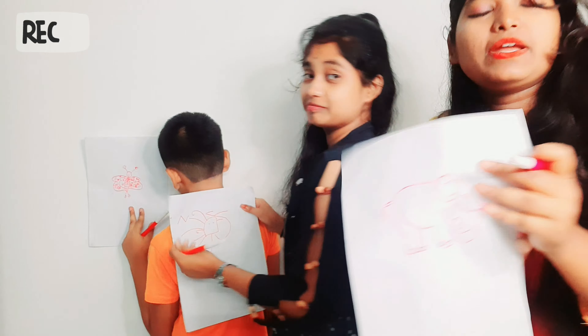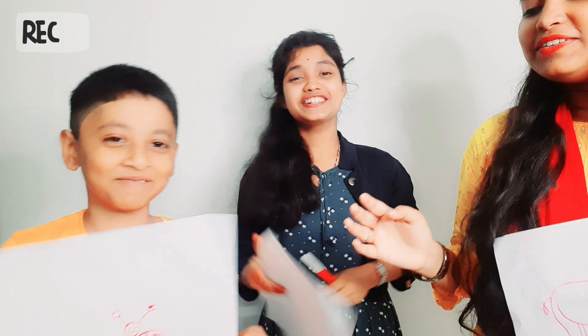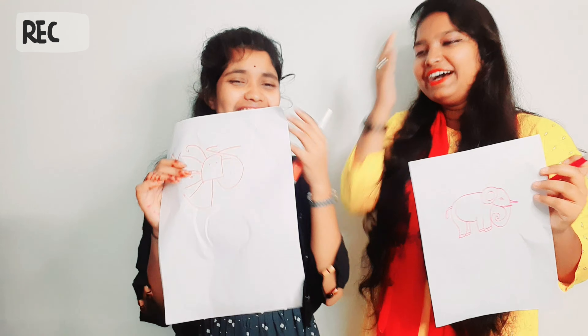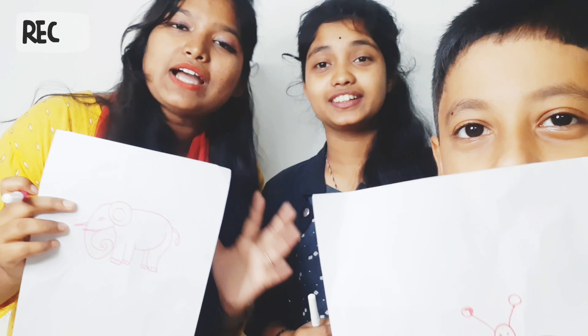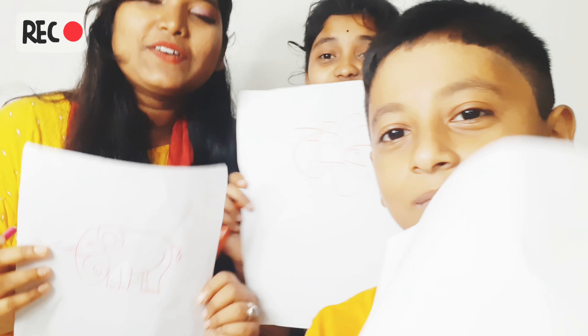This is my drawing. Wow! This is my drawing. Let's see — I found a butterfly. What is this? Look at this. There was no idea that I would put an elephant in here, but this is a little bit of talent. Take my drawing.